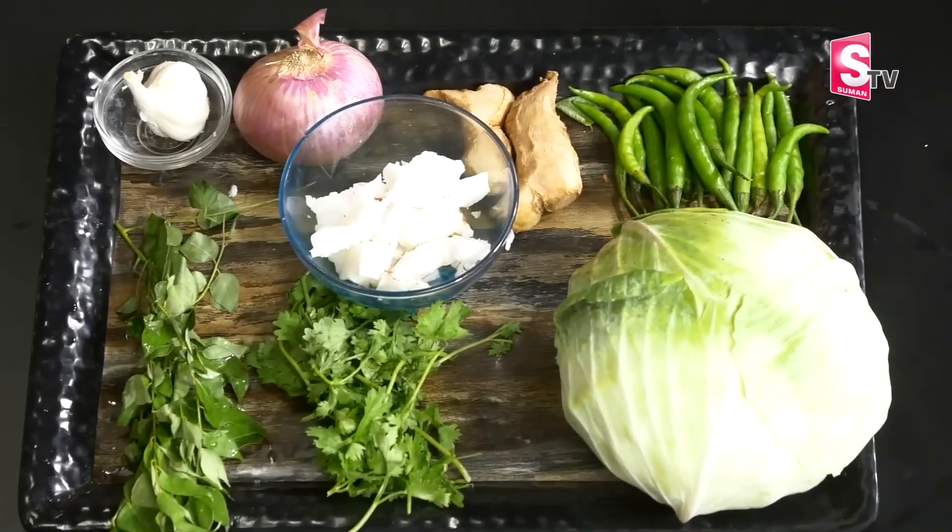If you want to make a recipe, make sure that you have a good recipe. The easy and simple method is to make a meal. If you want to make a meal like this, check out a meal in the kitchen.